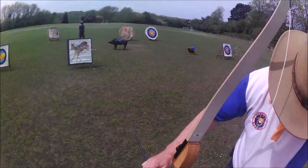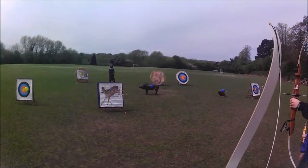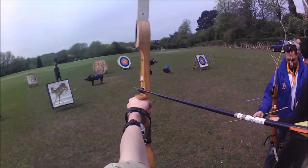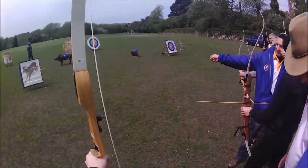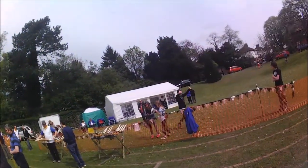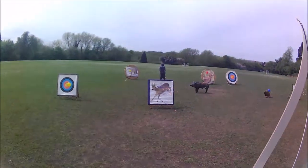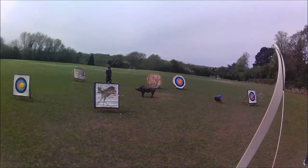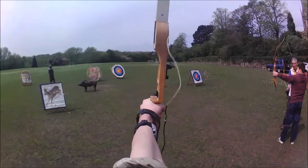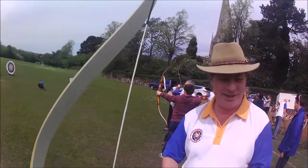Oh! Good shot! Good shot! Oh yeah, it's been a nice kill. Yeah! Nice shot. Oh my goodness. Yeah! Good shot. Good shot. Good shot. It's been a while. Is it? Nice time.